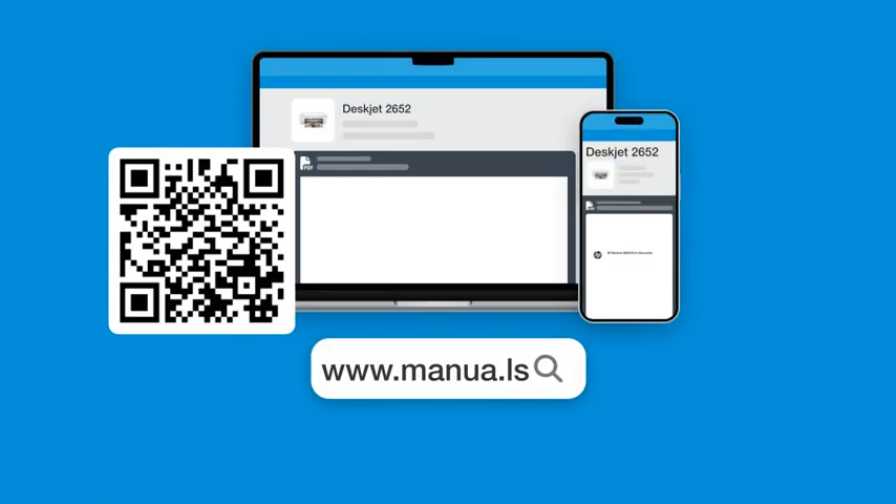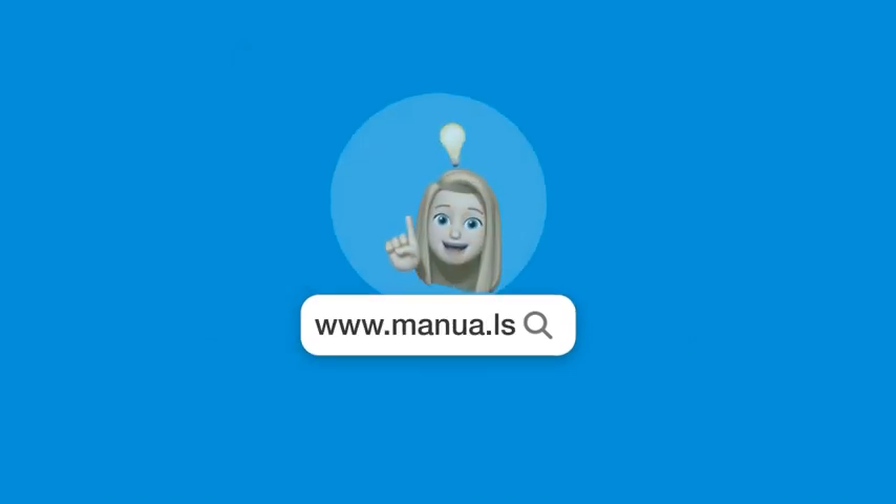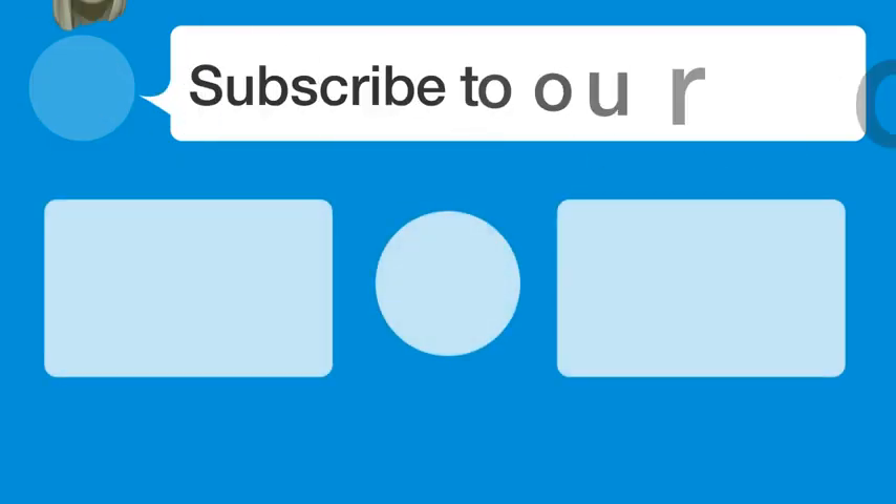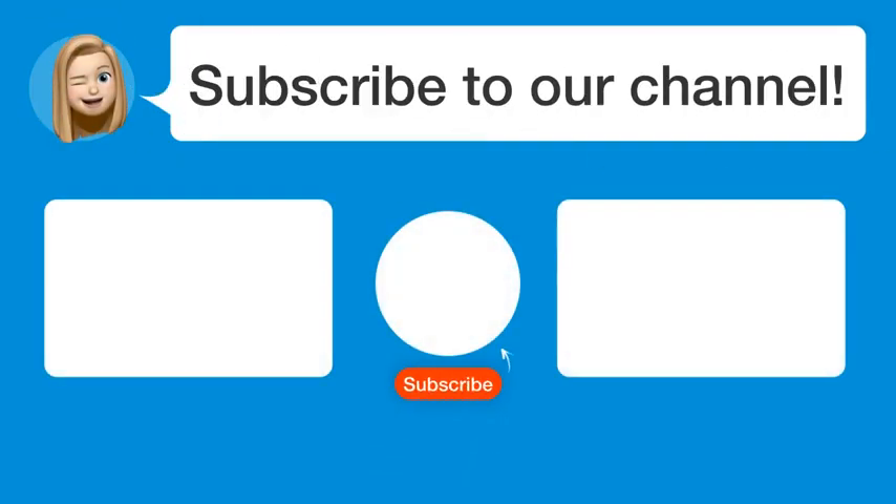Still need help? Visit our website for the complete manual. There, you will also find questions and answers from other HP users. Did you find this video helpful? By subscribing, you help us continue to answer users' questions.